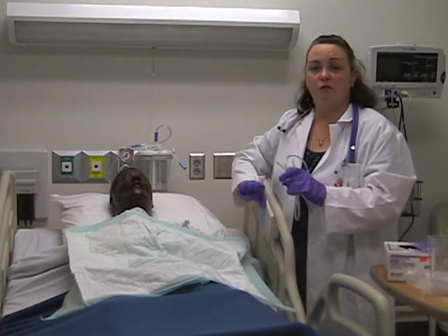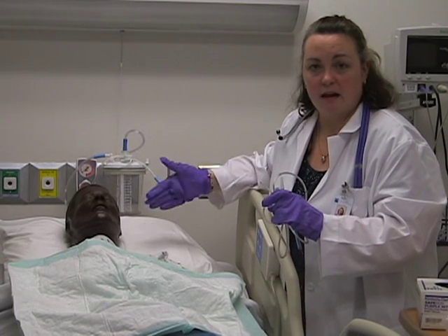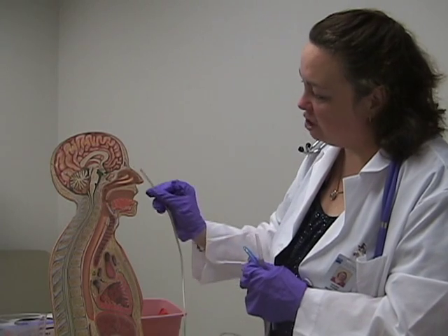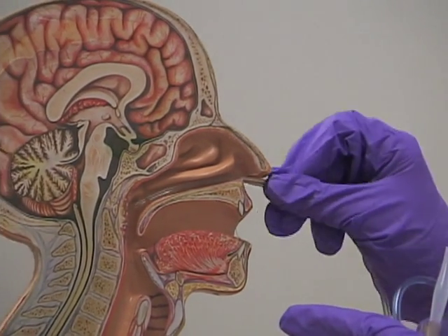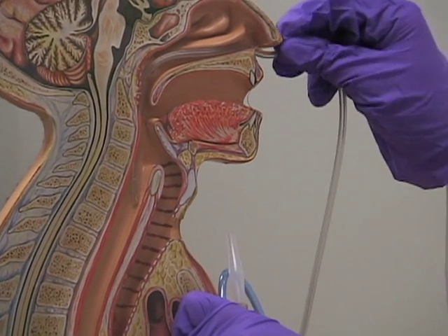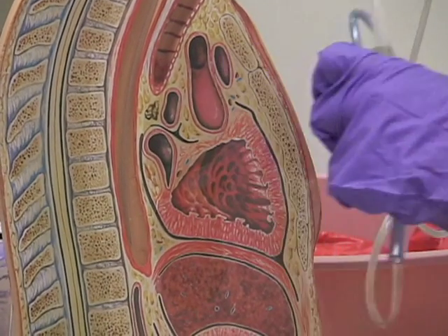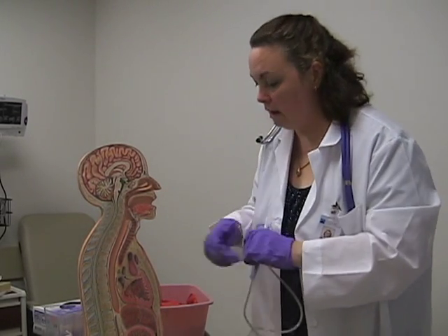With the patient ready, the first step is to have them hyperextend their neck. Remove the pillow so they can extend the neck in a more comfortable position. A common misconception is that when inserting the NG tube you should aim upward, but if you look at the anatomy, you should actually aim downward — the tube will go through the back of the pharynx and into the esophagus. You do need to rotate to get it to insert, and when going into the patient, aim down and toward the ear, which will make insertion easier.